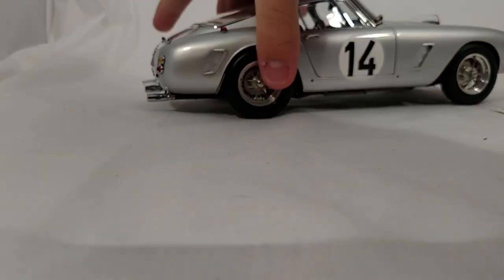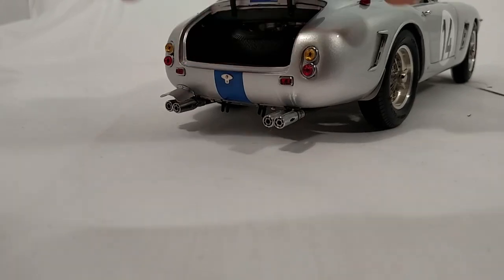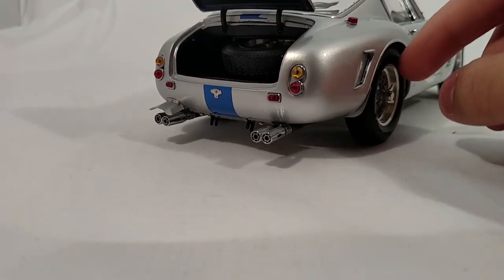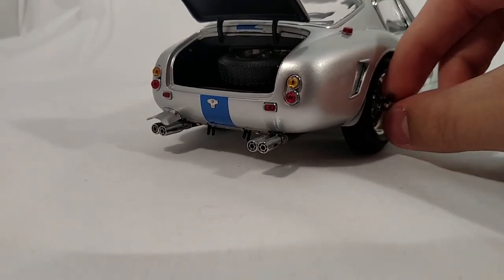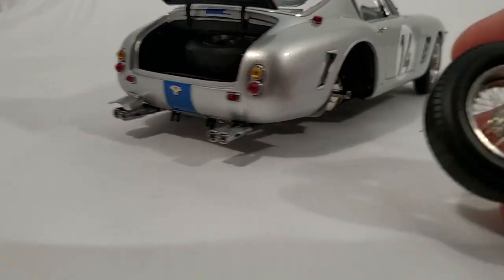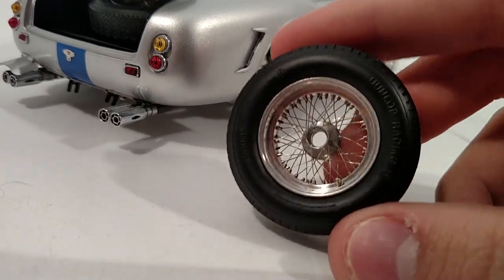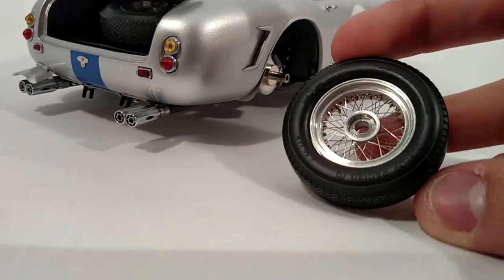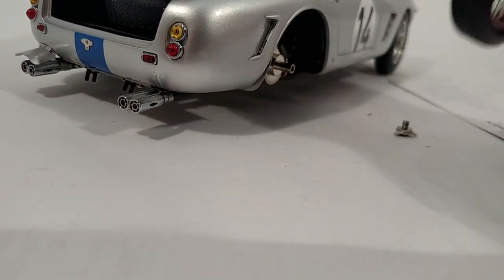It is a quote-unquote older CMC — not too old, but it's not one of their newer releases. Look at the detail in that. I mean, it looks like a real wheel. It's like I have some giant-sized hand holding a real wheel.